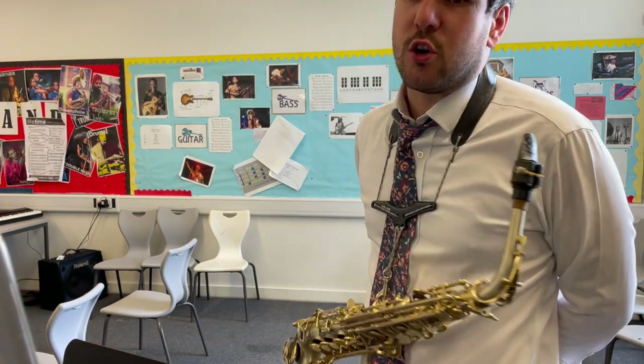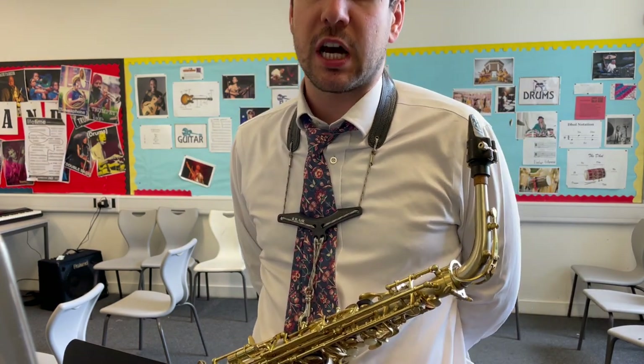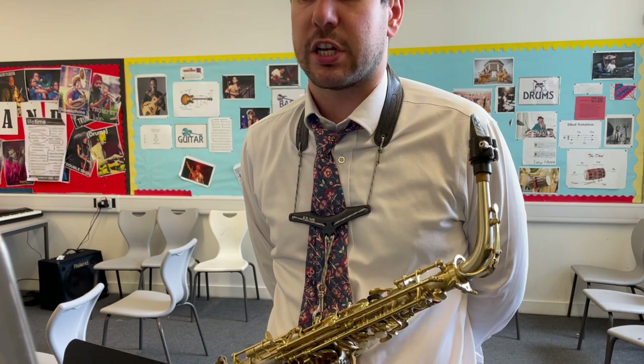This is for the alto saxophone solo part, the introduction at A. I don't think we've played it yet, so you've got two bars to rest to start with. I'll count through that, and then I'll play through section A, okay?